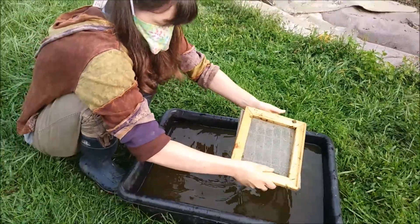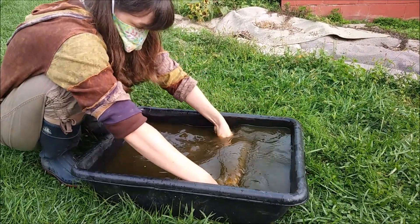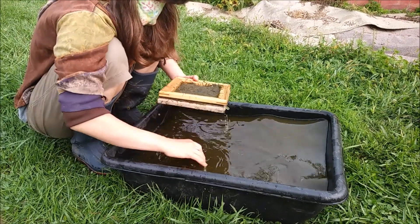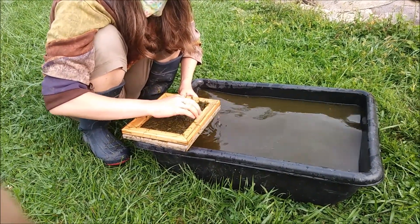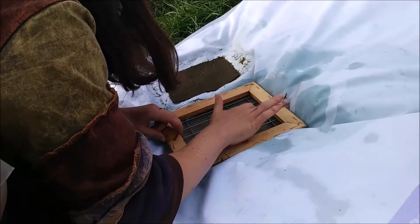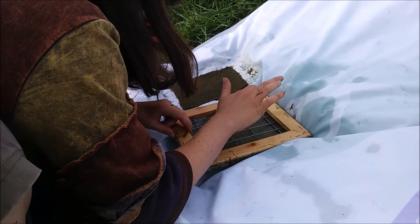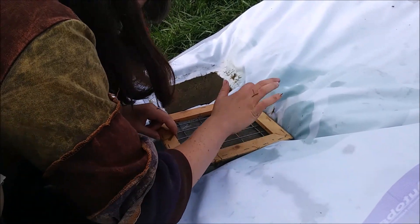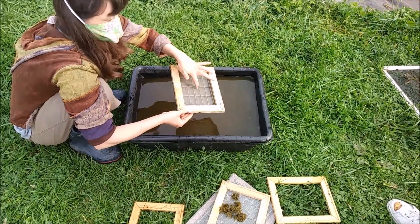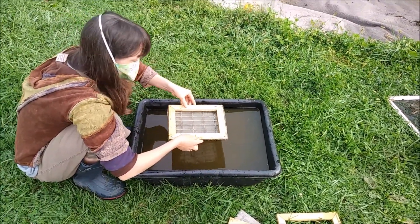You hold the mold like this — you have two pieces, hold them on top of each other. Set it in vertically, pull it towards you diagonally until it's flat on the bottom, and lift up. This tangled mass of cellulose fibers will dry into paper. This stuff is a little bit harsher in texture than what we did last year, but it'll work.